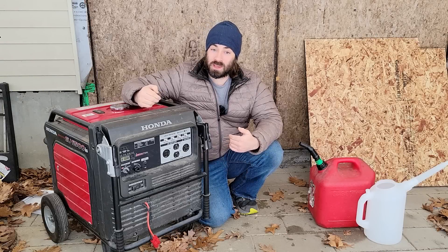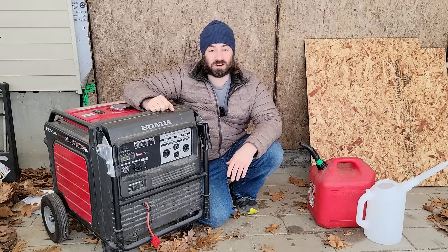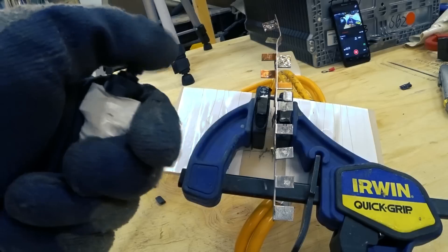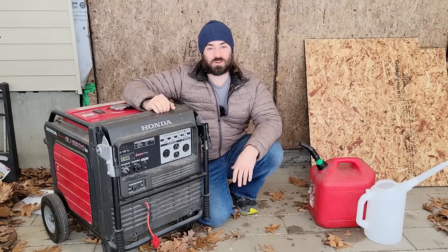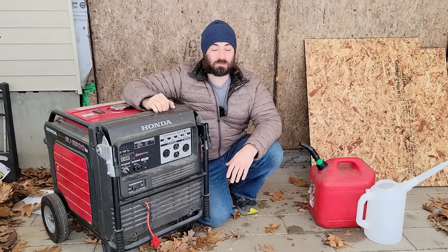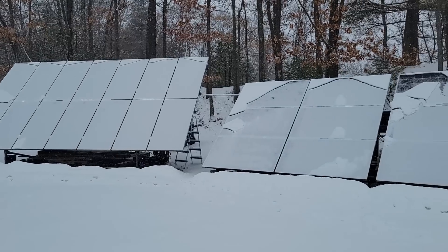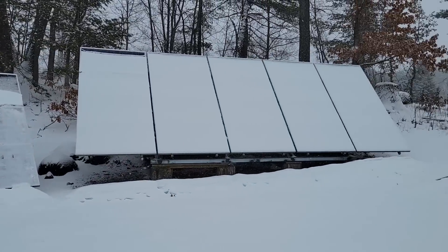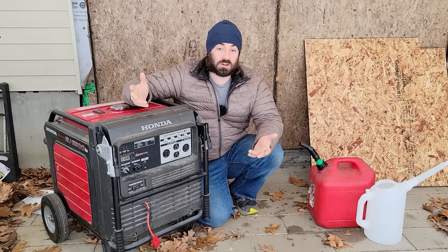Being off-grid, at least for me, means that sometimes I have to fire up a fossil-fueled generator. I wish everything was with solar only, but in the northeast of the United States, we sometimes have very long stretches of cloudy and snowy conditions where the solar production just simply isn't enough, especially because my home is electric heated.